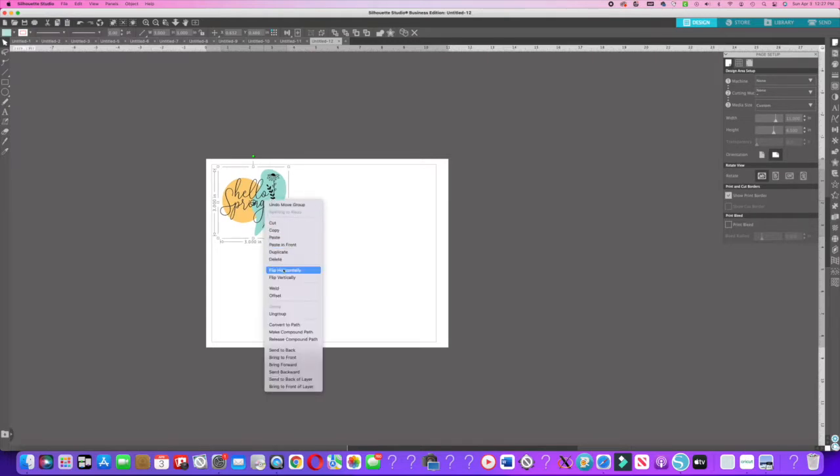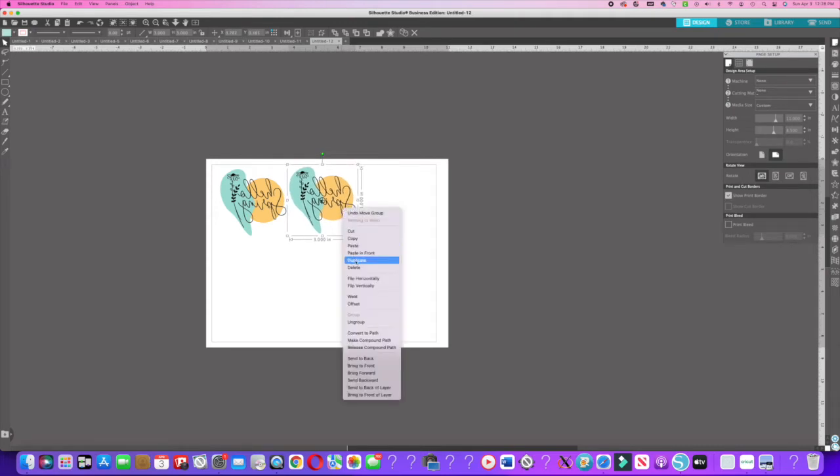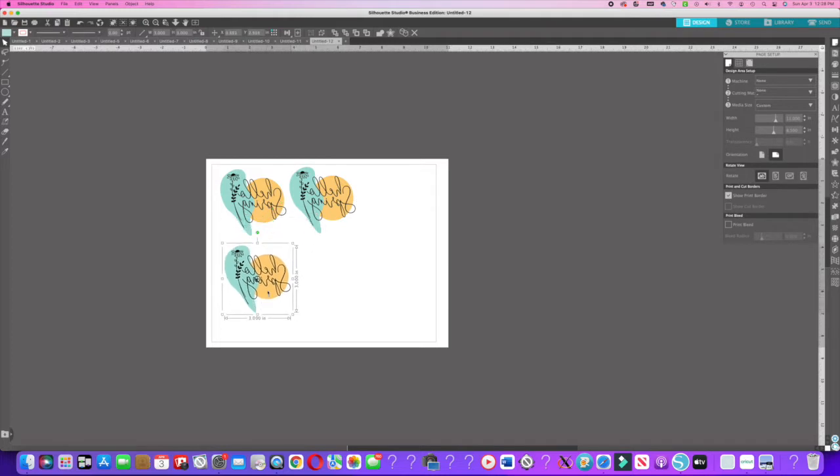Once I have the sizing done, I'm going to mirror the image — flip horizontal — so when I put it on a mug it will sublimate the correct way. Since I always put the image on both sides of my mugs, I'm going to duplicate this at least four times so I have extras in case I mess up.